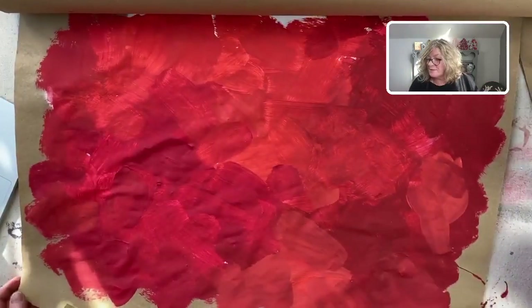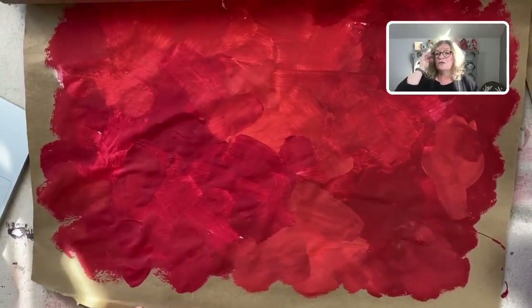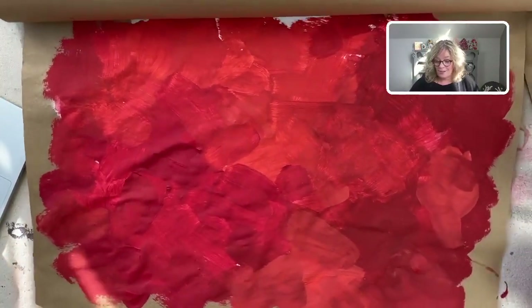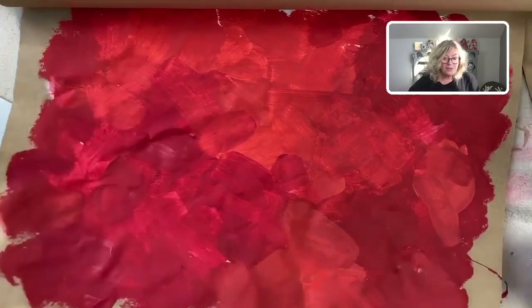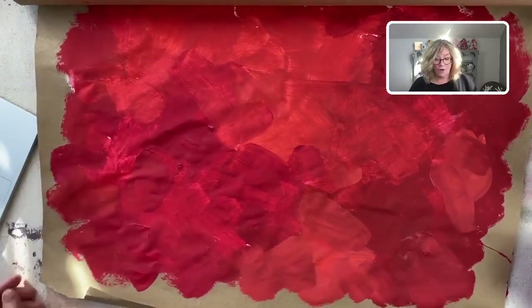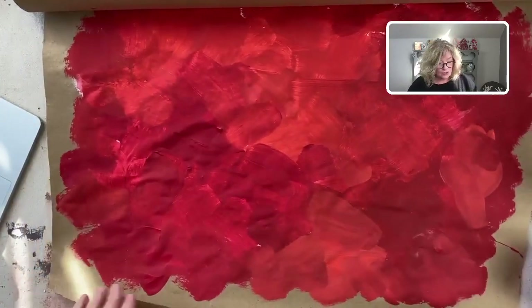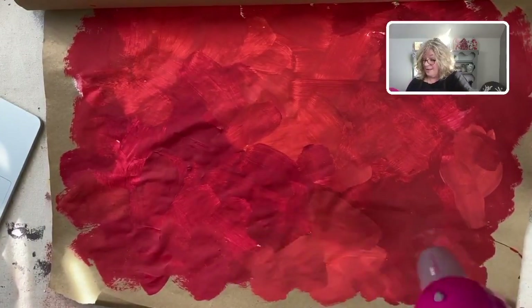What I'm finding with paper is that when you're using chalk paint, you could do this and use it as wrapping paper or anything — it's really cool. But that moisture goes through the paper and I can feel it underneath, so that's affecting how quickly this dries.